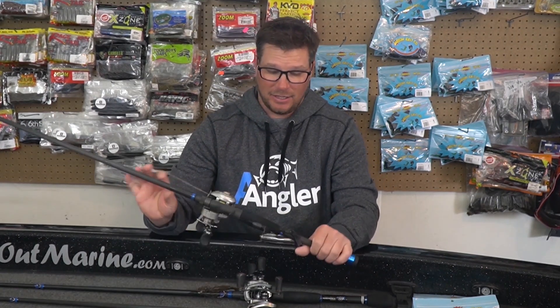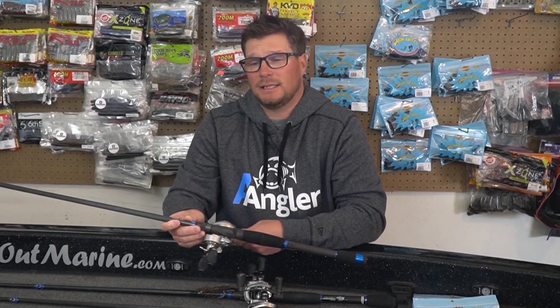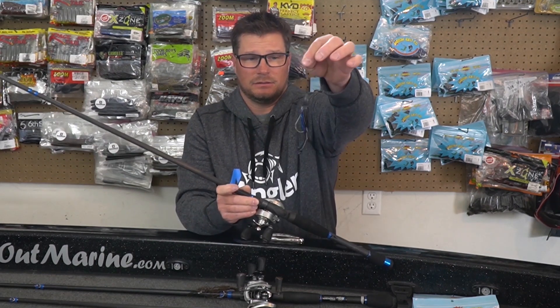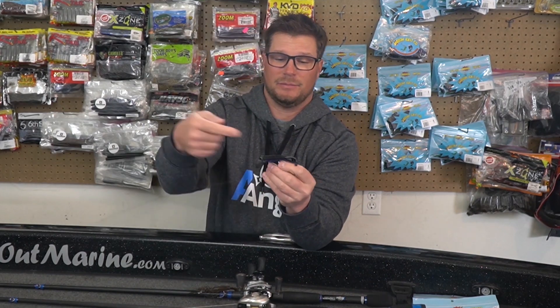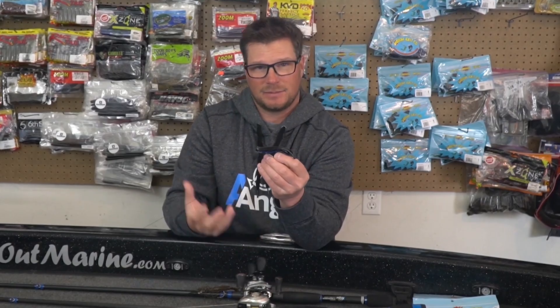But at the end of day two, I had a two and a quarter. I culled it out with a three and three quarters, punching a Black Blue Beaver Balls. And this bait is so crazy — it's designed with horizontal ribs in it. They run this way. Most baits, they put the ribs to run this way so that it displaces water.